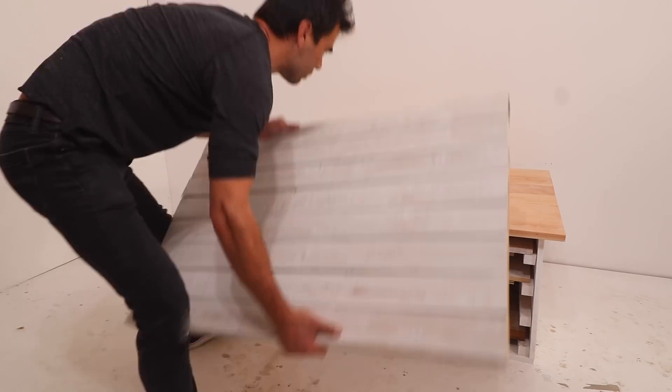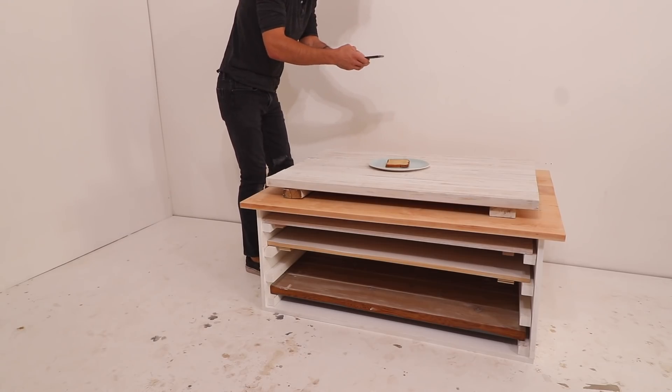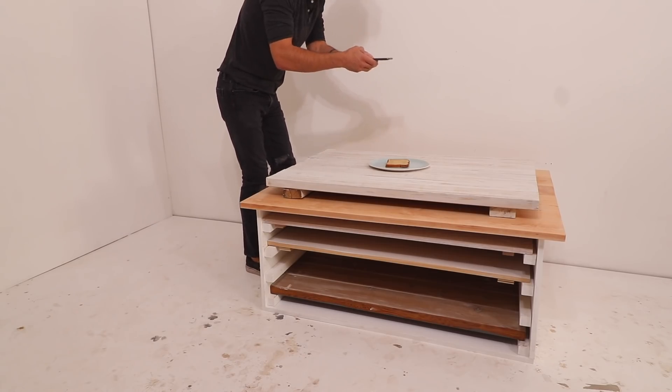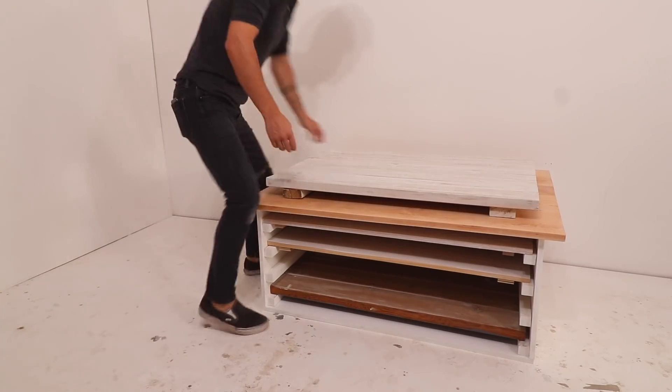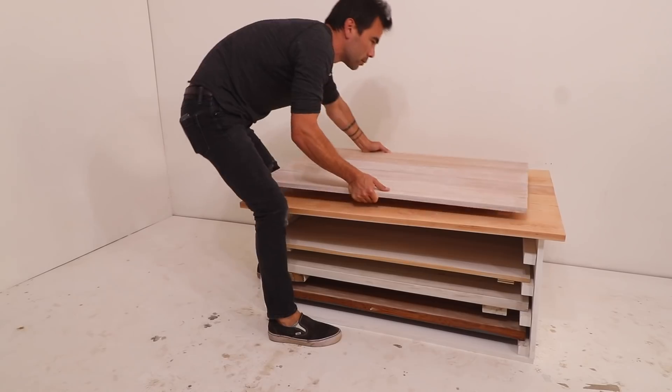A friend of mine who's a food blogger asked me if I could make her a photo station where she could shoot images of the food that she makes on some nice weathered wood backgrounds. So I made a bunch of surfaces, experimented with different stains, and made a nice little rack to store them.